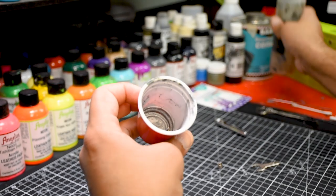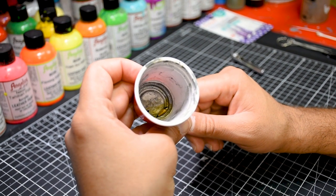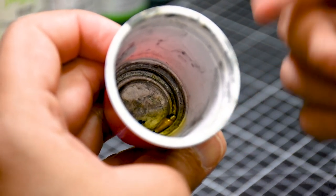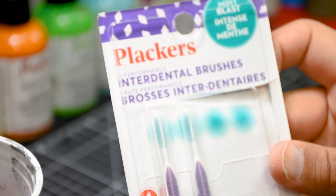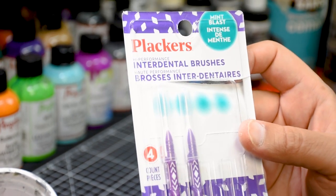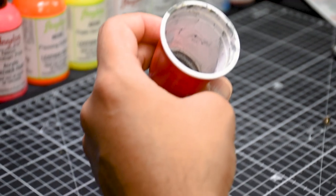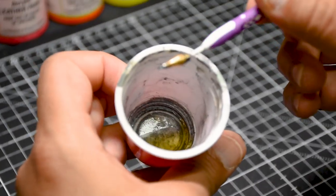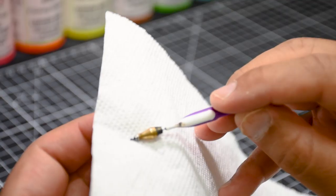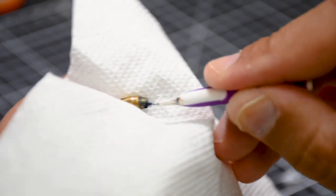This nozzle is our first point in getting the airbrush unclogged — usually the culprit. I'll get a dirty cup, drop the nozzle in, and let the airbrush cleaner do the work, about 30 seconds to a minute. These are called interdental brushes — an excellent tool, I get these from the 99-cent store. I'll take one, grab the nozzle from the inside — see how it fits perfectly — hold it with a napkin, and brush it back and forth in a 360 motion.